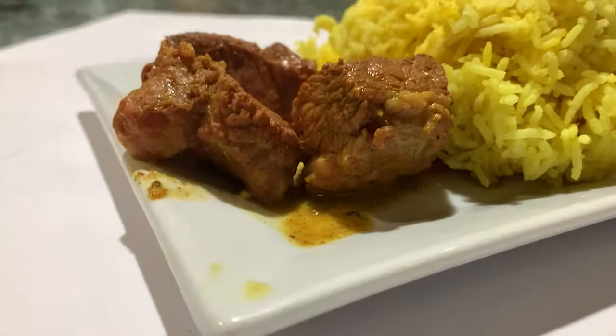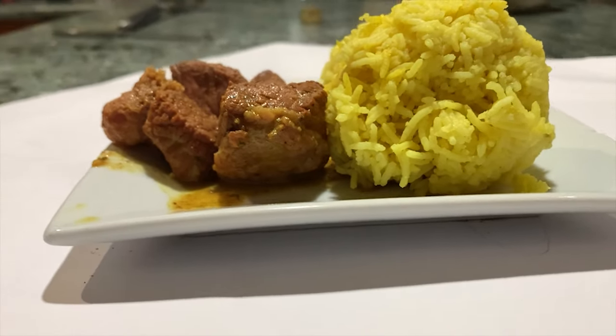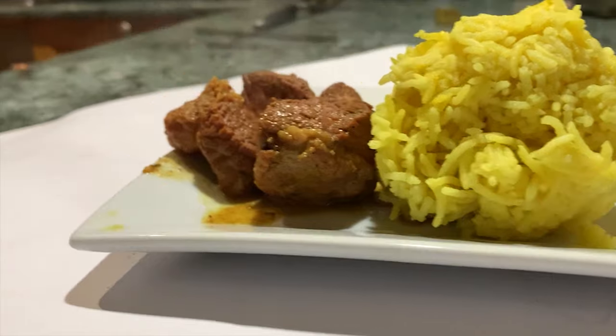Yeah, I could feel the flavors blowing up inside my mouth — it's like a volcano, oh my god I love it! I'm gonna try another piece. I got some yellow rice — look how beautiful that looks, some yellow rice to go with the curry.